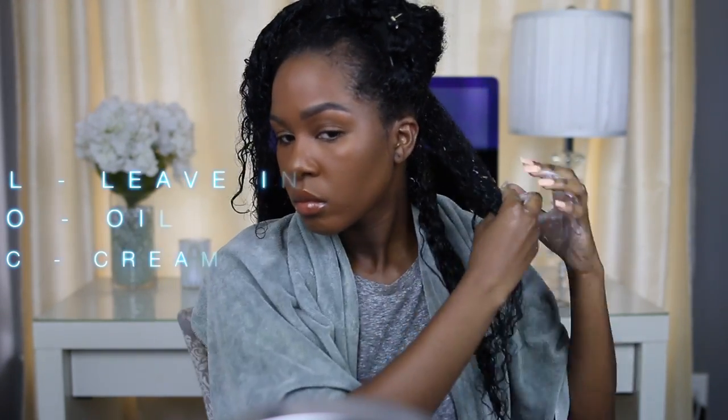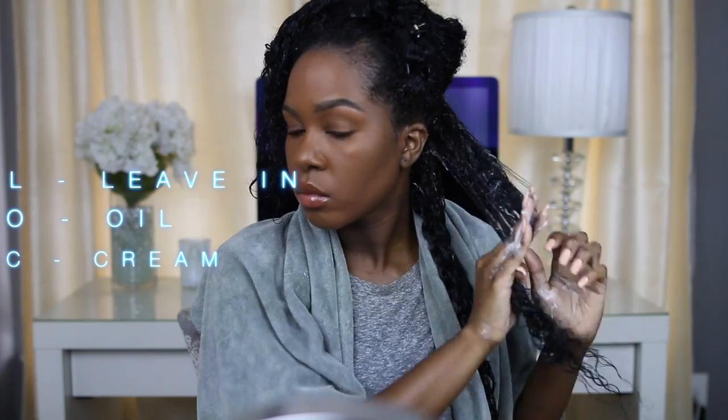After I'm done applying the leave-in to each section, I just clip it away until I go back to that section. I am going to be using the LOC method for my wash and go because I've been loving that lately — it moisturizes my curls a ton and I feel like it makes a big difference in how my hair feels when it dries.